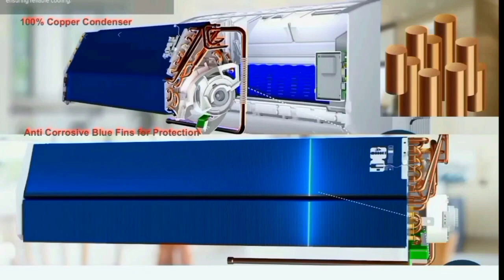Copper is low power consumption, and copper condensers have a lifetime durability. This unit also has anti-corrosion BlueFin coating.